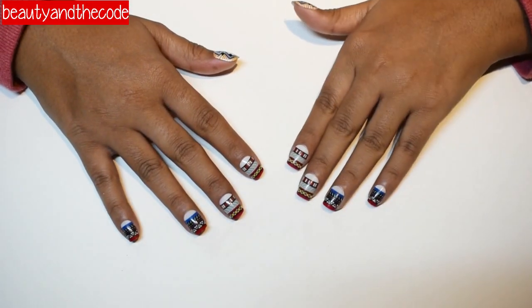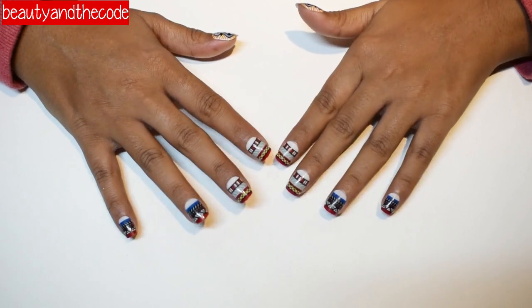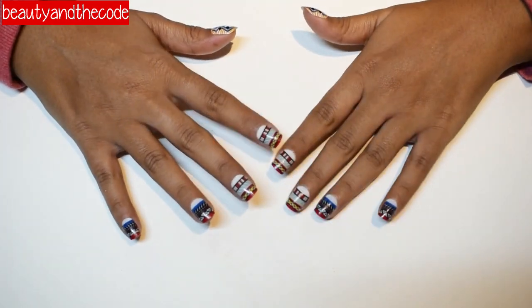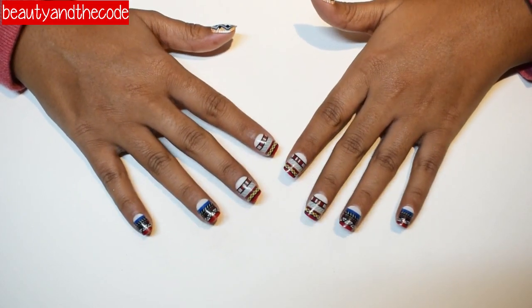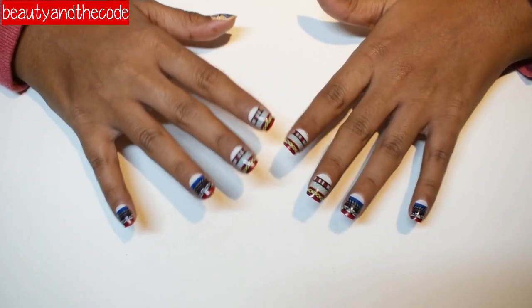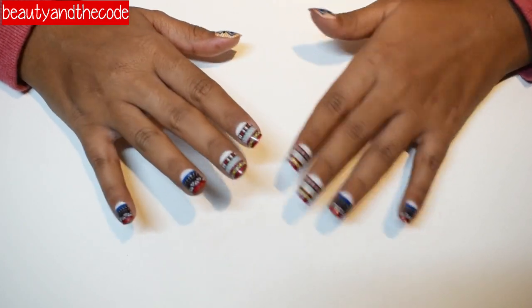Hi guys, my name is Sriya and welcome to my channel Beauty and the Code. In today's video I'll be talking about how to put fake nails on your nails. I got this pack of fake nails from Claire's — my brother got it from the US as a gift — but don't worry, I have another link to get fake nails in the description box below.